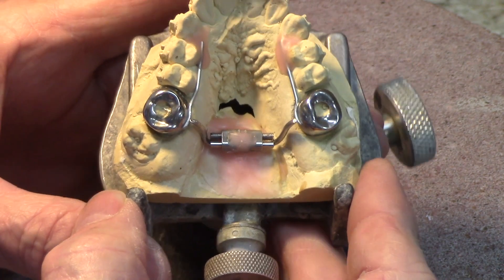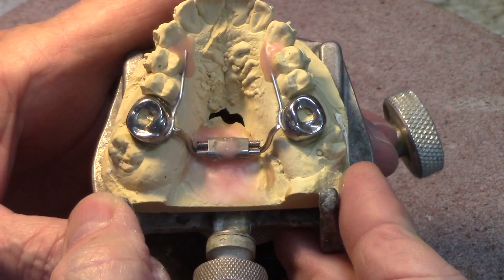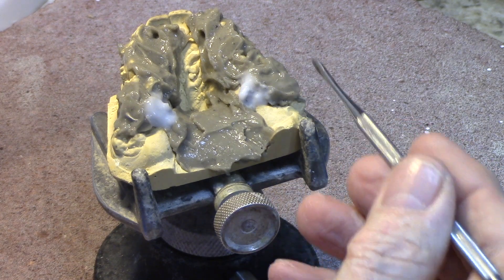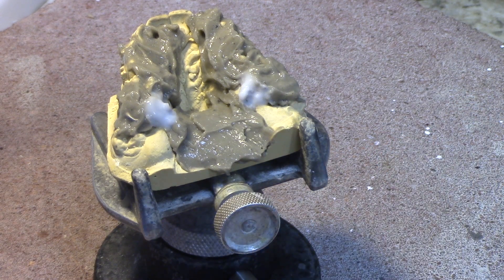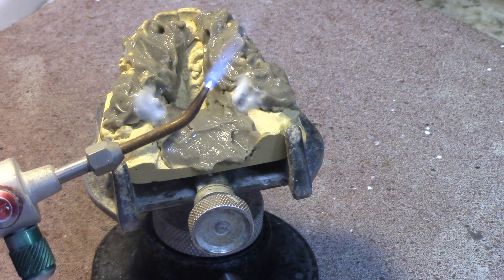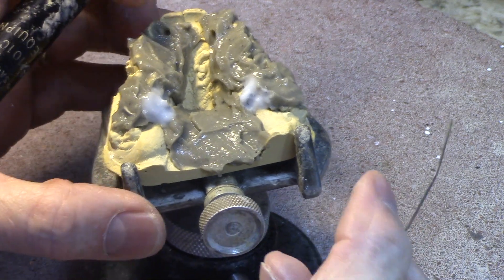Here's the appliance on the model, waxed in place — the ends are tapered and roughened up. This is ready to be soldered, so I'm going to go ahead and put the heat protective compound on it. I've got heat protective compound over all the parts I want to protect from the heat, including over the crowns, because I don't want the heat to turn them dark. I've got my propane oxygen torch, the nickel silver solder, my titanium probe, and I'm ready to go.